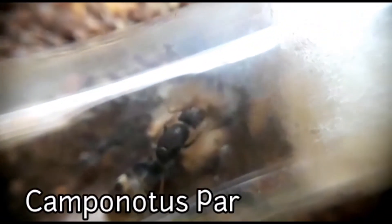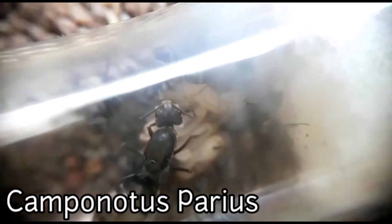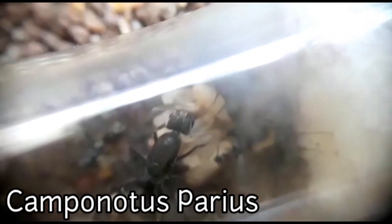Next up, I want to update you guys on my carpenter ant colony. These guys also have been doing extremely well and they have 14 workers now. Considering that this is a two-month-old carpenter ant colony, this is a pretty large number.